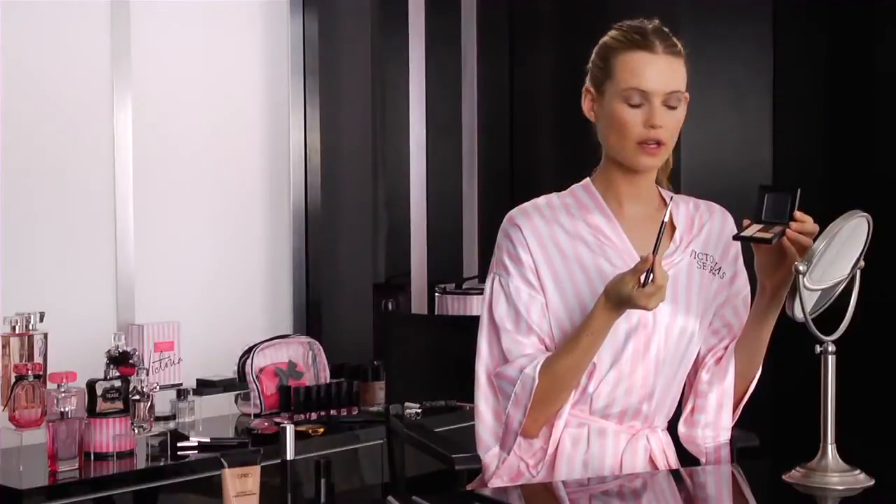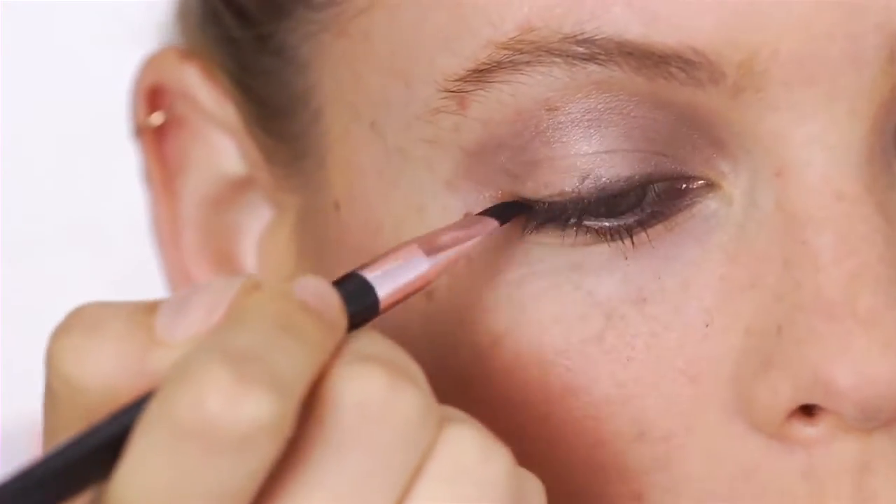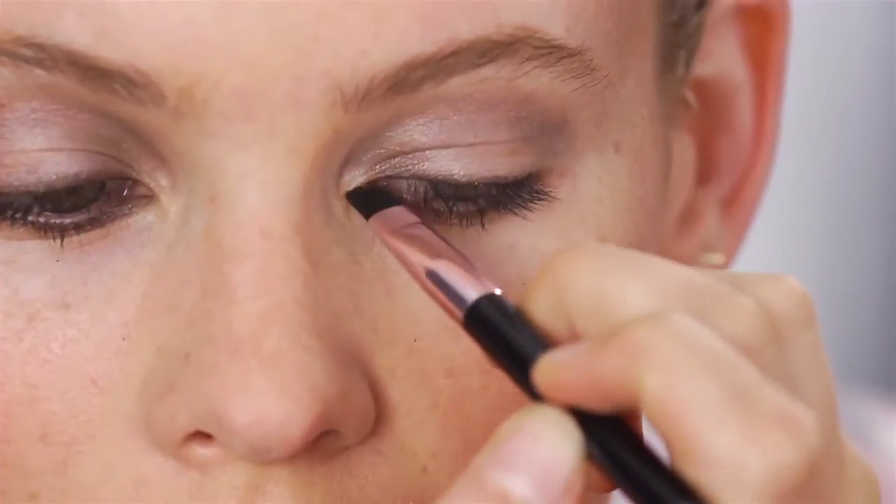I'm also going to apply the same thing on the top to give it that eyeliner effect — it just makes it a little bit more rock and roll and a little bit more deeper.